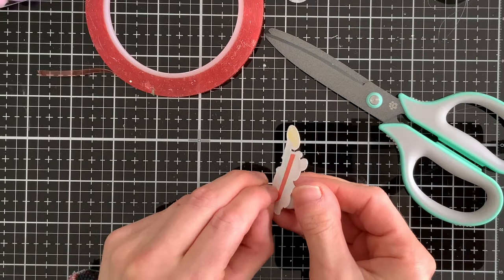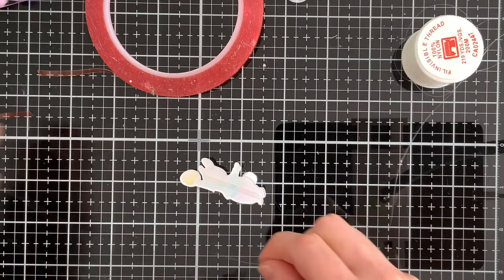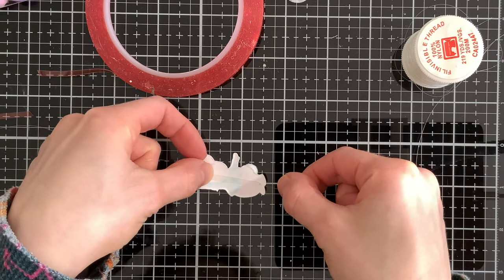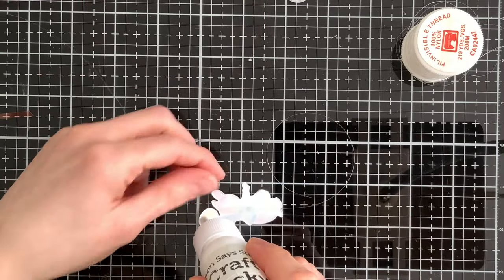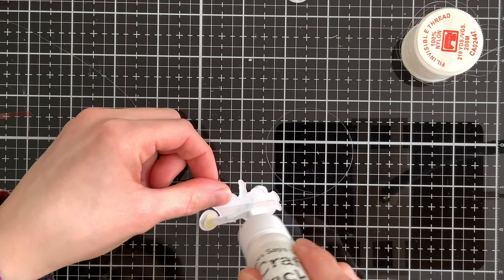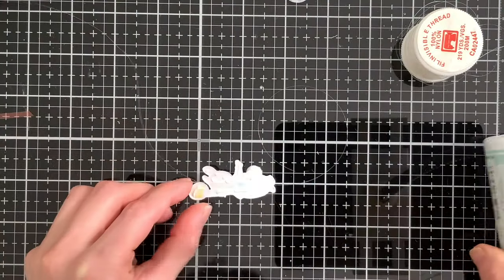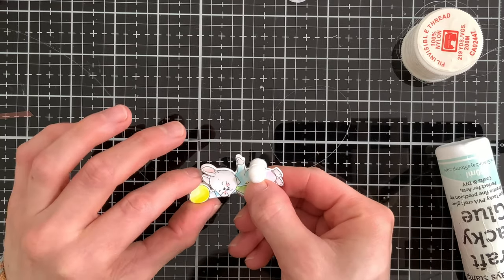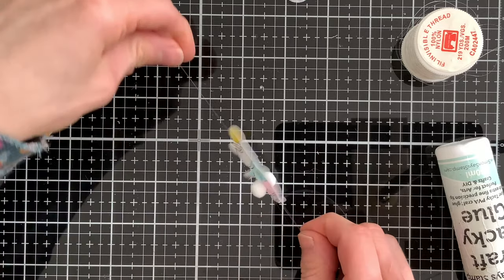I'm going to take some clear thread — linked below in the video description. It doesn't necessarily have to be clear; you could use any thin thread you'd like. But I like the fact that this is clear so it kind of disappears and the bunny stays the center focus. I laid the thread into the adhesive, then added some glue around the outer edges to glue the other bunny into place. My cat Oscar spotted the string and came to check things out — every time I have string, my cats are right on my table! I'm going to lay the second bunny on top so the thread is sandwiched between the two bunnies, and we'll let this dry.